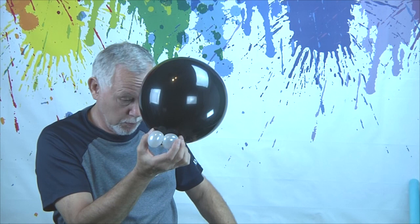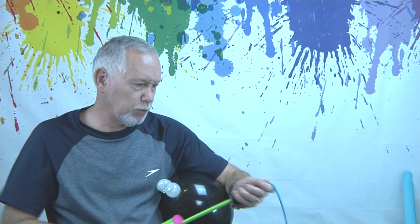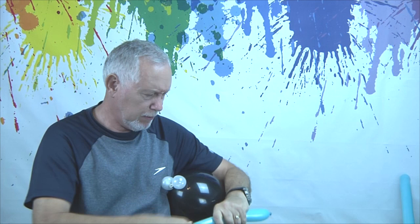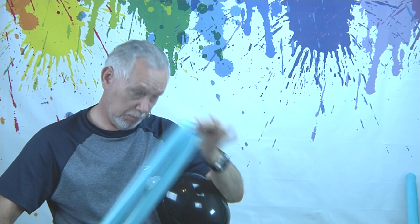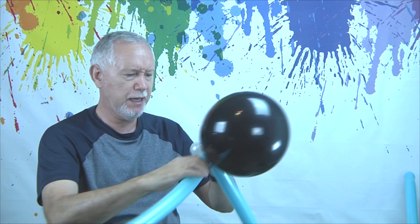Now we're going to twist the legs. An octopus has eight legs, so we'll need four balloons because we're going to use them half and half. I'll blow up this one right here — blow it up almost all the way. Squeeze it and stretch it because you want it really flexible. Tie it off, find the middle, give it a twist in the middle, and you're going to twist that just above the eyeballs.